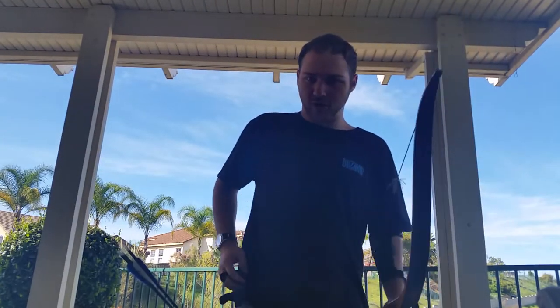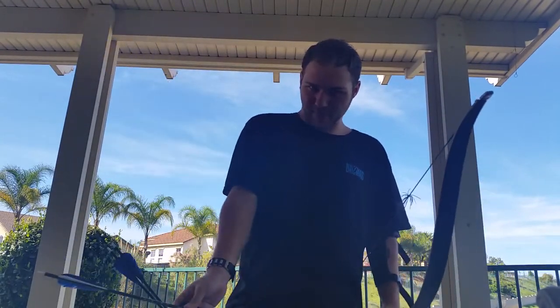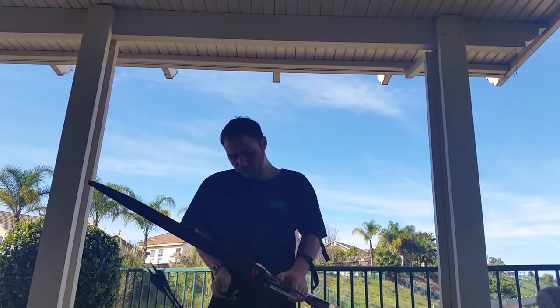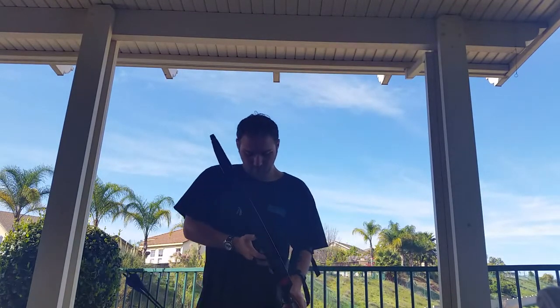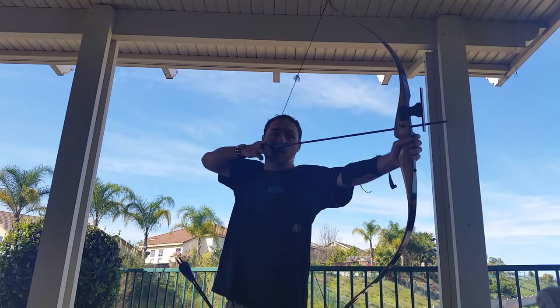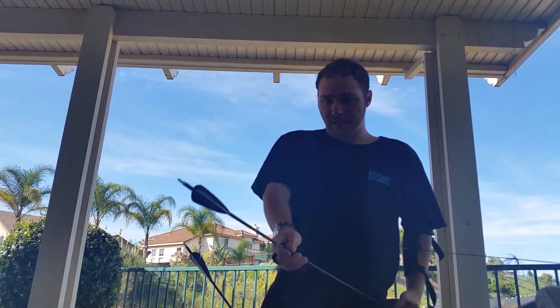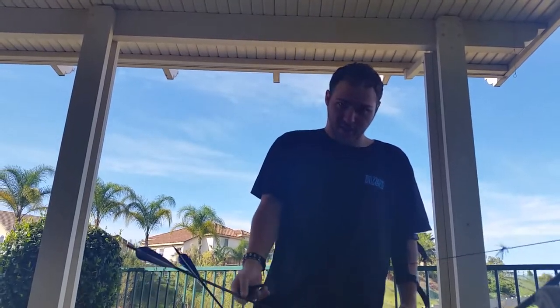The bow string just slapped me, so trust me on that. To summarize: push, pull, go to your anchor point, release — and keep your eye on the target at all times.